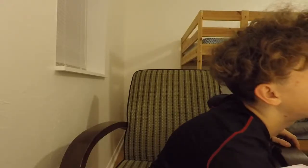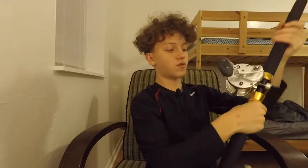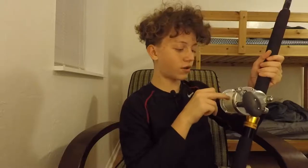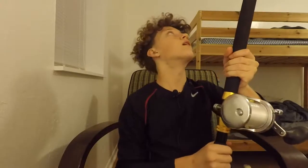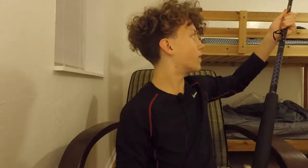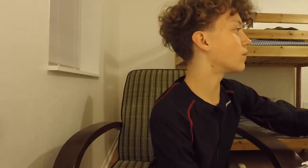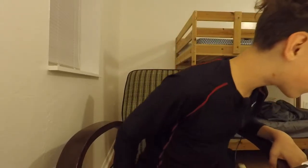This is my kingfish trolling setup. I have an Avet model LXJX — it's nice — with 30-pound fluorocarbon, though I'm pretty sure I need to respool it with braid. It's paired with a big kingfish rod my dad ordered for me. I haven't caught a kingfish on it yet, but hopefully I'll document that soon.